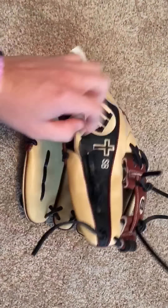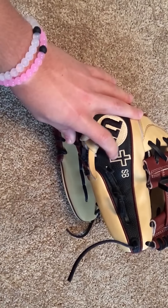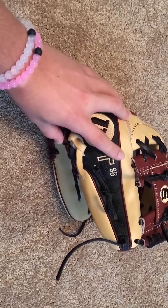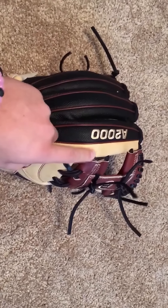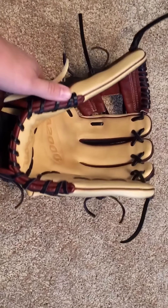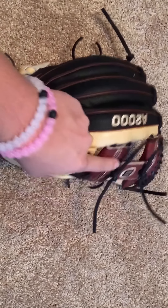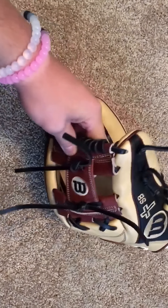I got my initials on this one and I got a cross — I really like the way the cross came out because I just wasn't sure how it was going to end up, but it came out great. We got camel kind of all over the glove and on the palm, and we got walnut on the bindings, weltings, and the web.